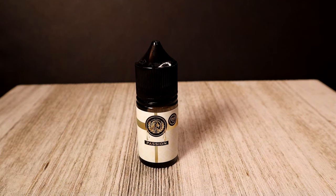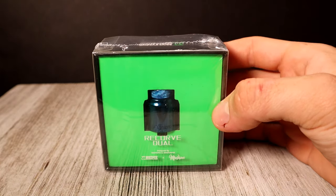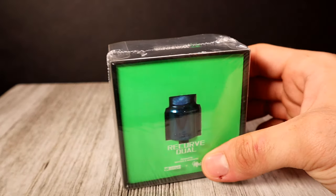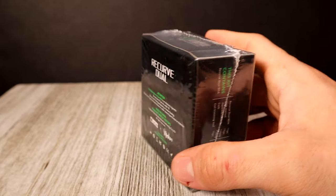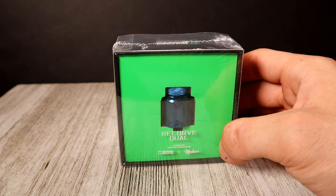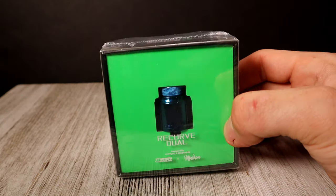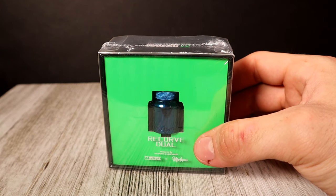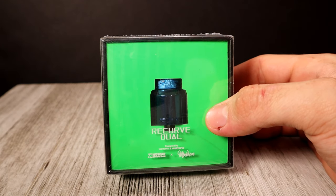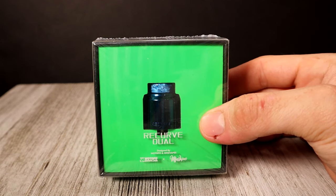Now let's get into the hardware. We got the Recurve Dual by Wotofo and Mike Vapes. If you haven't seen my video on this, I've posted one. By chance, a few months ago I got the Widow Maker in an Enthusiast box and it just so happened I'd recently bought it too — same thing happened here. I have the Mike Vapes Recurve Dual in black; this one's in blue. Stay tuned — if you show up to the live stream this Saturday 7 PM Eastern, Logan Exhales and I are going to be giving this away to somebody. Show up, come into chat, say hello.